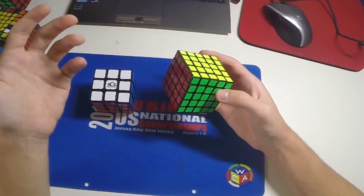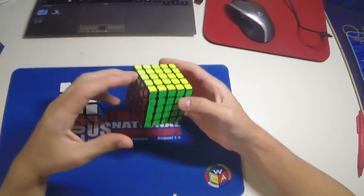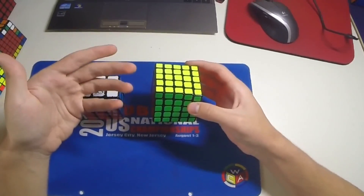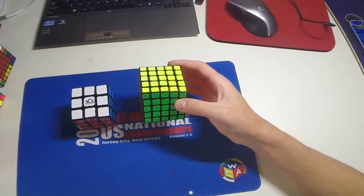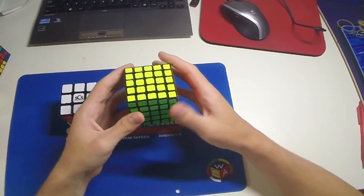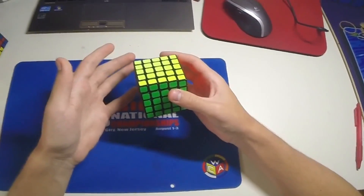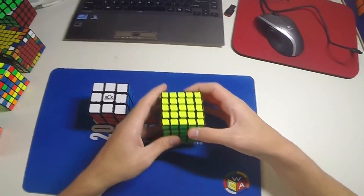The reason for that is that re-gripping is much more difficult the larger the cube size gets. So especially for 6x6 and 7x7, you'll find that doing L moves and F2L can really slow you down, because you re-grip and sometimes layers misalign, and that can really cost you time.